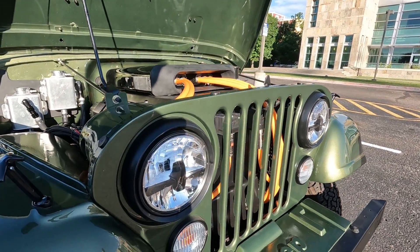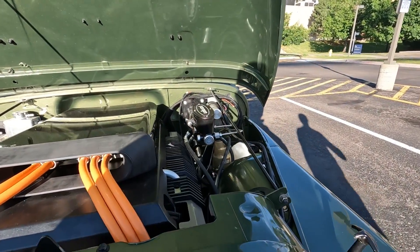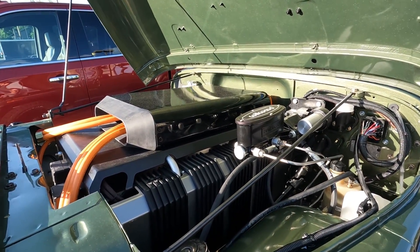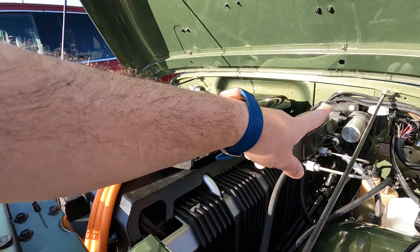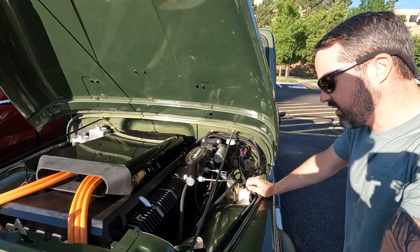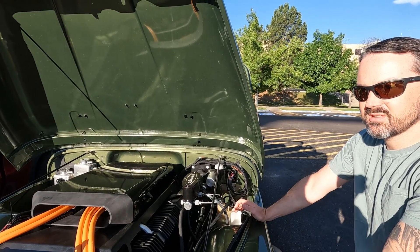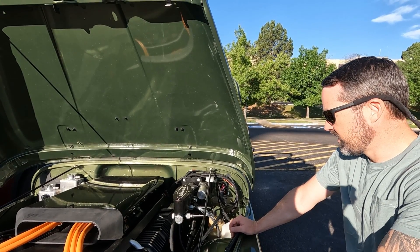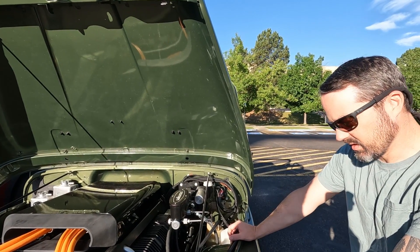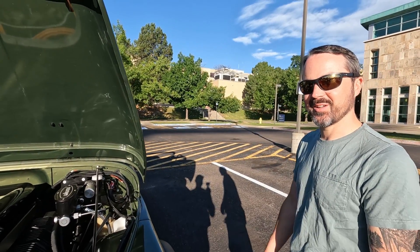With the V6 and a full 20-gallon tank of gas, the gross vehicle weight of these was 3,750 pounds, so the EV conversion isn't really that different. The steering column uses a factory heavy-duty shaft. Upgrades like the suspension — a popular BDS lift kit — are all off-the-shelf CJ parts. The factory axles were beefed up a little to handle the extra torque.